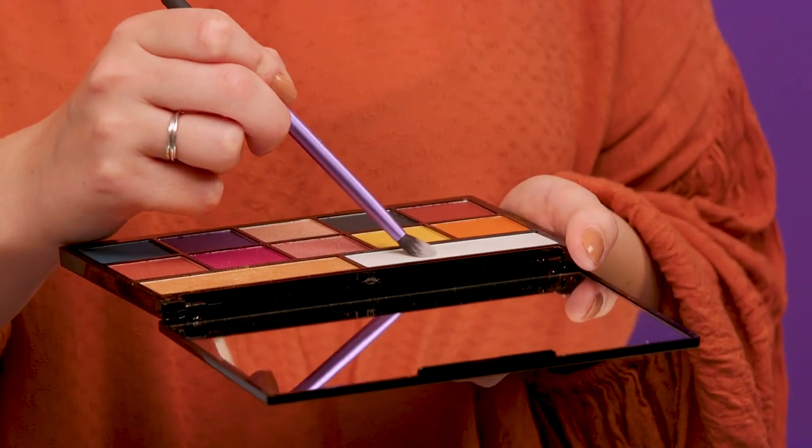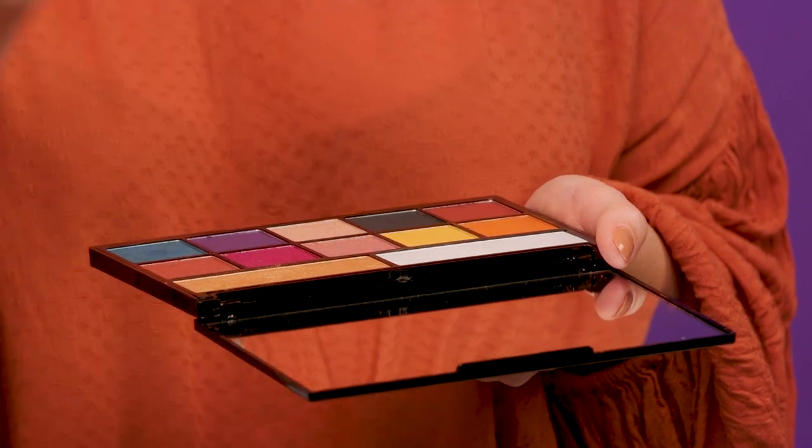Now to add a bit more sparkle to the inner corner, I'm going to take this highlight shade and pop that on the inner part of the eye.